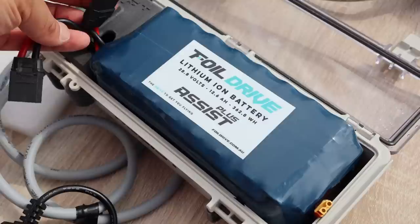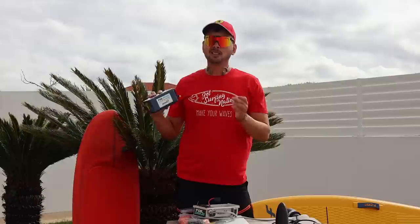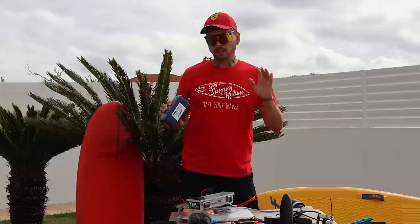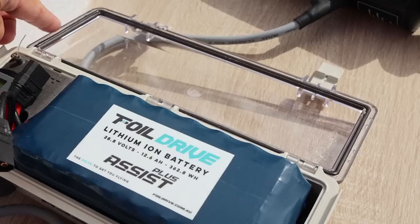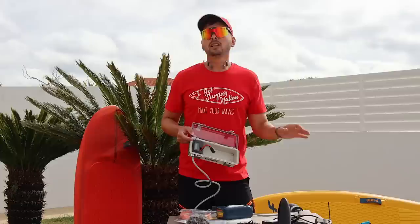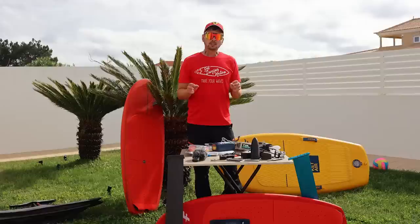This is the magic box which contains the speed controller and the Foil Drive battery — 28 volts, 12.6 Ah. They provide a choice of three different batteries depending on how much power you need and how light you want it to be. The heavier the battery, the more riding time you get. This standard battery with the whole setup is around 3.5 kilograms. Be very careful with the batteries and this box — make sure you never get salty water inside, keep it dry, and always clean the rubber seal. After each use in salt water, rinse your propeller, mast, and motor to prevent salt accumulation.